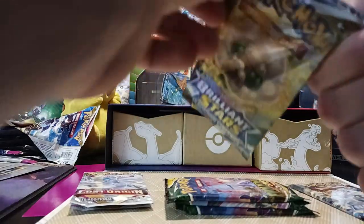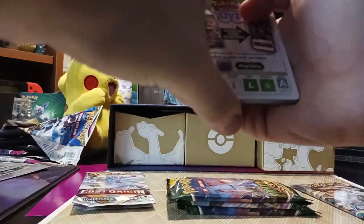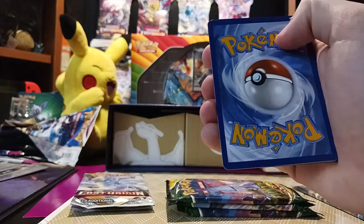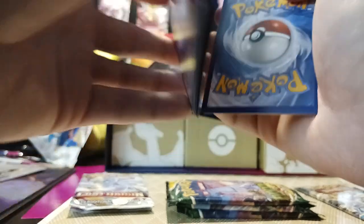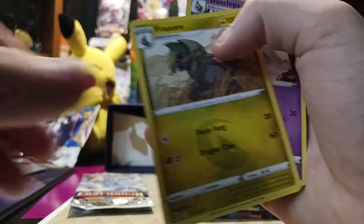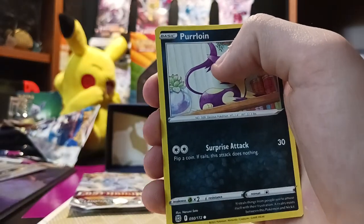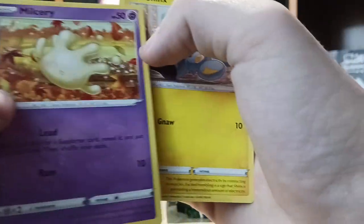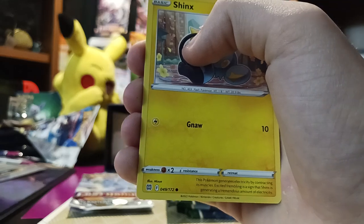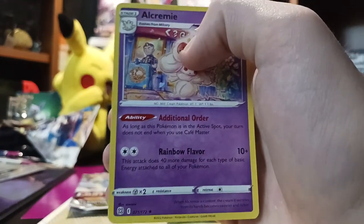Whimsicott art — pretty nice. You guys should watch my friend 7DragonWolf7's Pokemon Scarlet and Violet Let's Play series he did — it's a really fun series to watch. But if you don't want to be spoiled, I can respect that too. Fighting Energy, Fraxure, Dusclops, Starmie, Twig, Spiritomb, Purrloin, Milcery, Shinx, Team Yell's Cheer, and Alcremie.